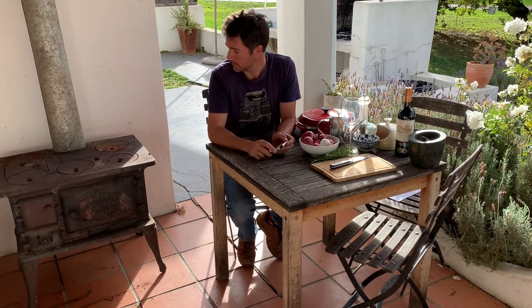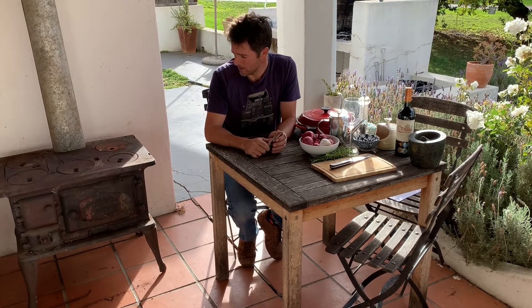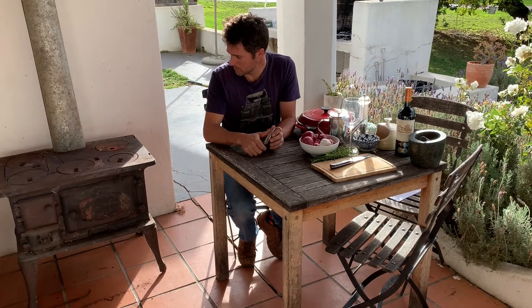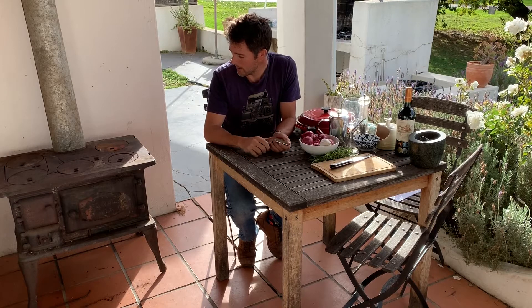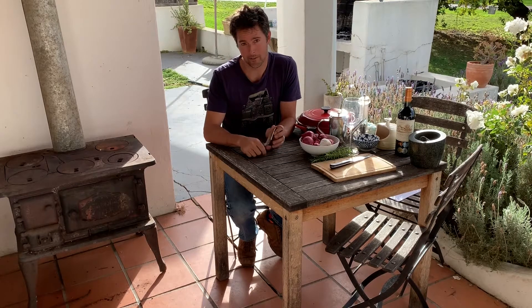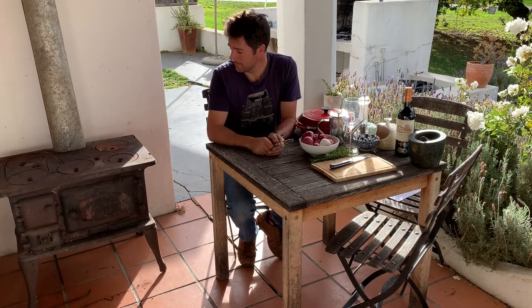Good afternoon everybody, welcome to my stoop. My name is Bagnak Leru and I am the winemaker for Swartfleet Wine Estate. I'm going to do something I hope is going to be interesting — we're cooking on an old-fashioned wood oven, a Dover oven. I don't know how old it is but I've had it for many years, and we use it to cook food on from time to time. It's also a lot of fun to make pizza on these.